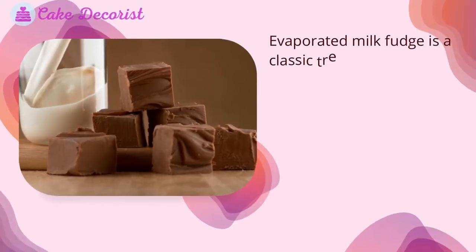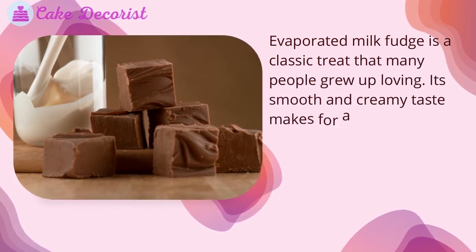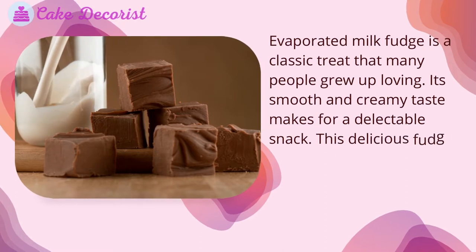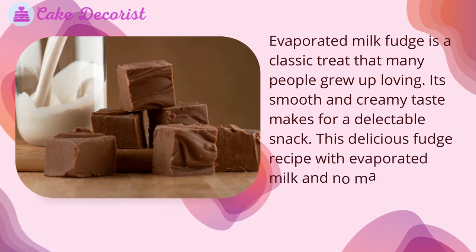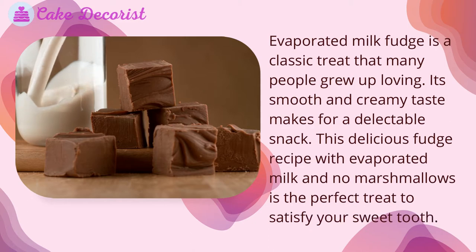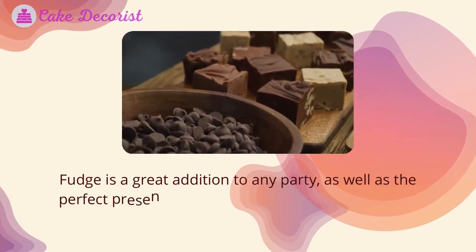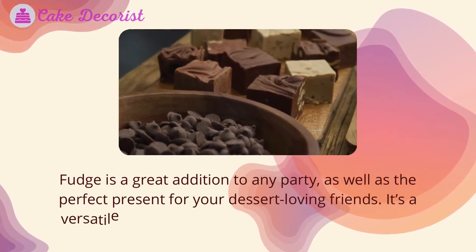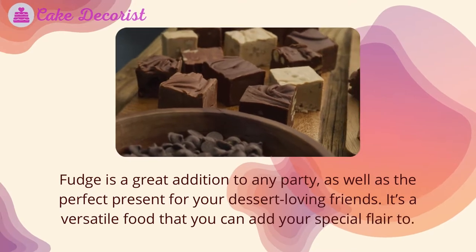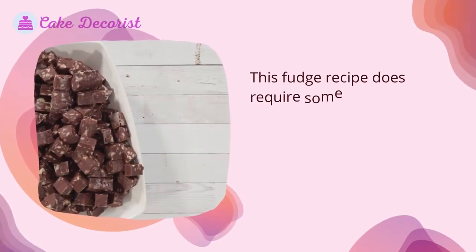Evaporated milk fudge is a classic treat that many people grew up loving. Its smooth and creamy taste makes for a delectable snack. This delicious fudge recipe with evaporated milk and no marshmallows is the perfect treat to satisfy your sweet tooth. Fudge is a great addition to any party, as well as the perfect present for your dessert-loving friends. It's a versatile food that you can add your special flair to.